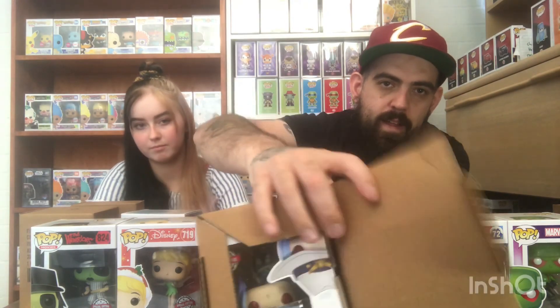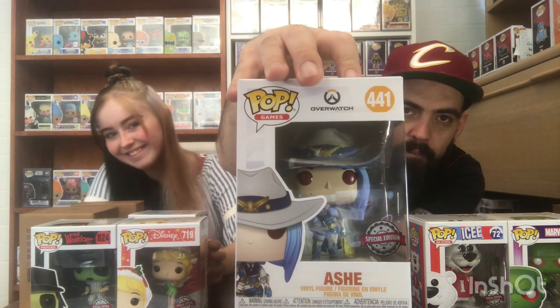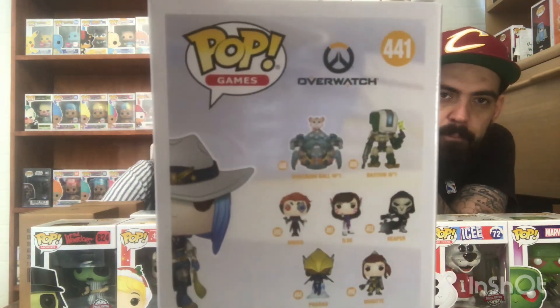I'm going to go with number 3. Number 3 is Overwatch - Ash! Oh, she actually has got some cool detail. Not really into this game, I've never played it. On the back there's Wrecking Ball - he's a 6-inch. We have him, he was our very first 6-inch we ever got so we've hung on to him. But yeah, she has some cool detail - not a bad looking pop.